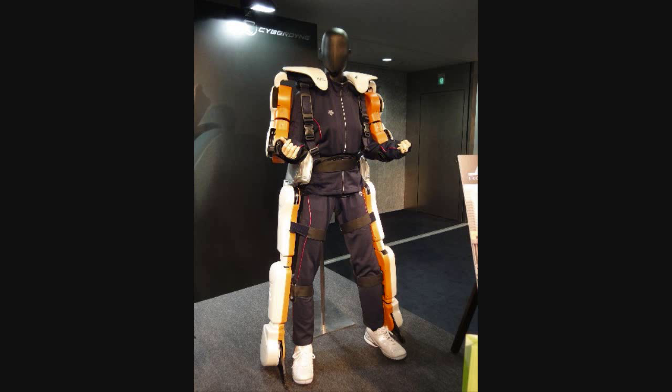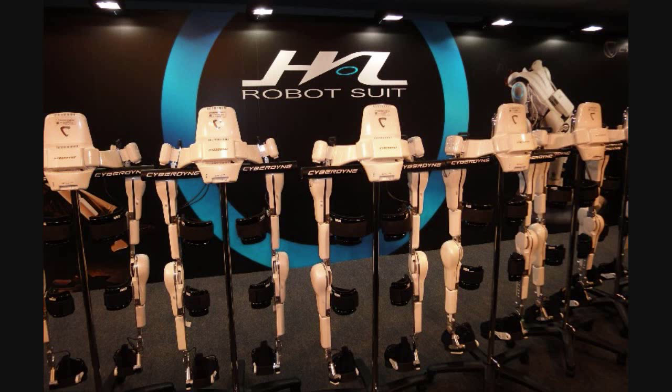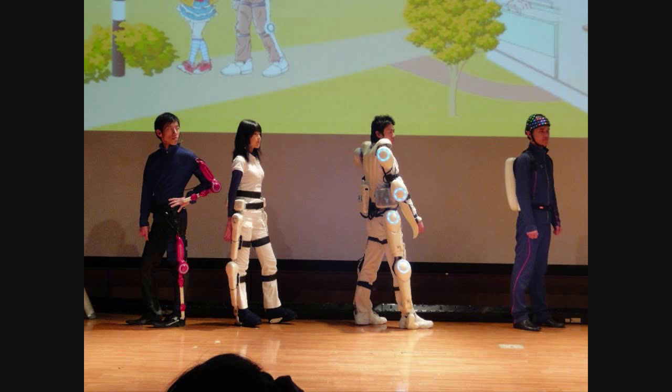Contrary to American robotic suits, the Hard Exoskeleton is only made for medical purposes, and I feel that's something great about it. Thank you for listening, and don't forget to visit my site.